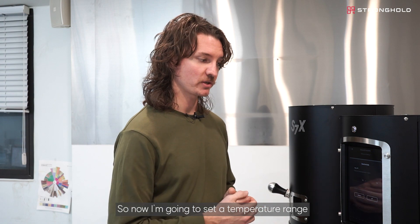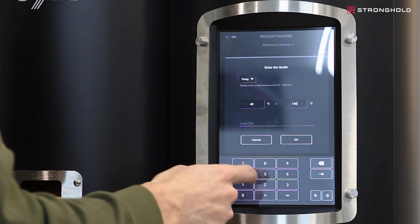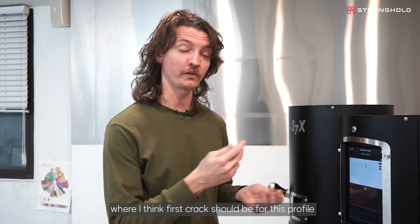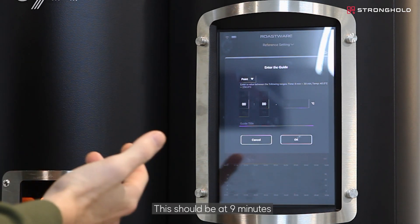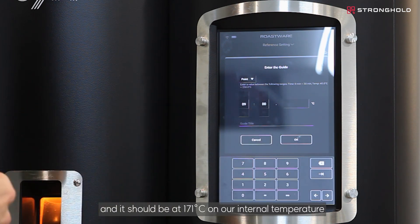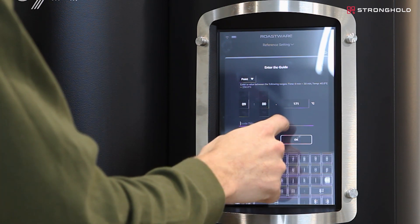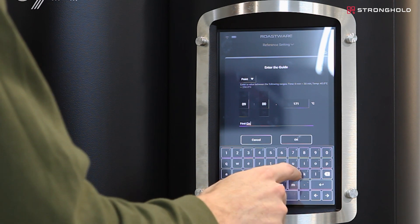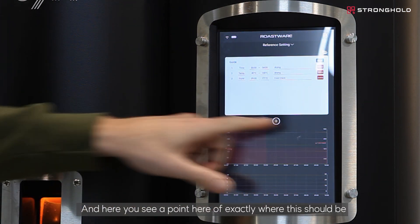Now I'm going to set a temperature range in the guide — we're going to do 40 degrees as the minimum, up to 140. We're going to add a point; this should be at nine minutes and 171 degrees on our internal temperature — this is our first crack. Here you can see our point of exactly where this should be.